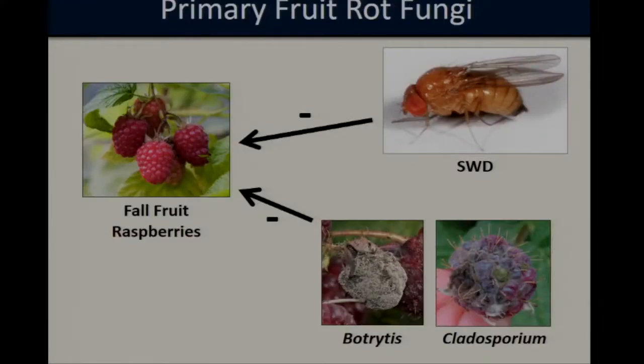In addition to spotted wing Drosophila, raspberries — one of their preferred host plants — can also suffer yield reductions from a suite of fungal pathogens. Here in Maryland, we see that these flies are overlapping temporally with several species of primary raspberry fungi, including Botrytis and Cladosporium fruit rot.